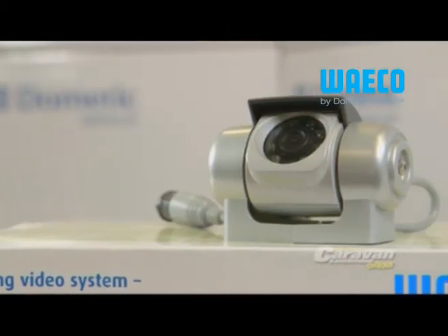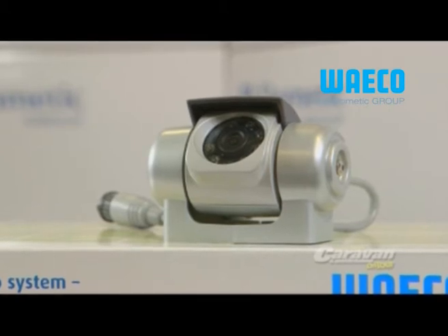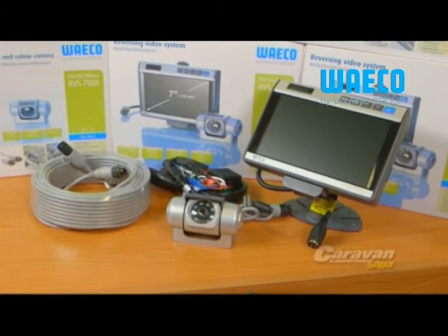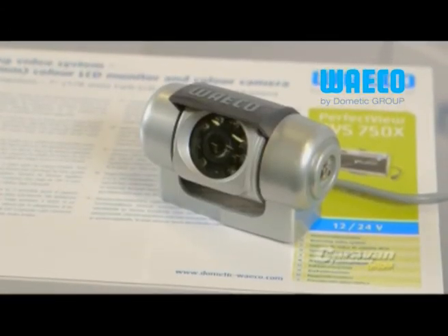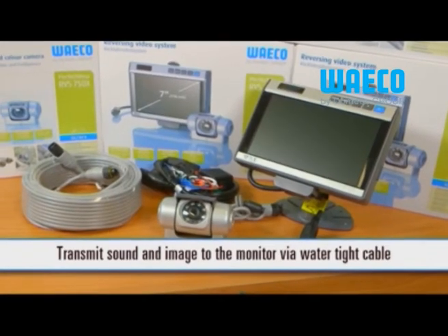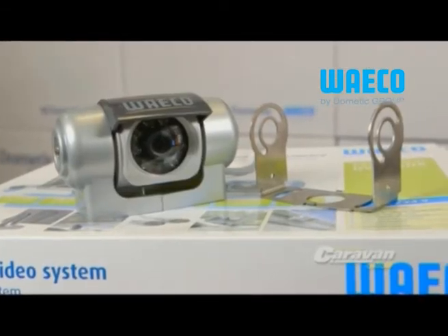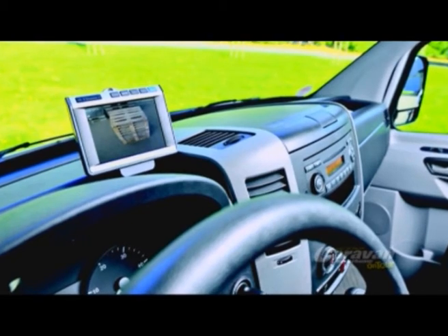The PerfectView Cam 50C colour camera with Sony CCD picture sensor is the other major component to the monitor and camera system from Waco, and offers a sturdy die-cast housing with a sun protection shield. An integrated waterproof microphone comes as standard, so sound can be transmitted to your monitor along with picture, and it's encased in an aluminium housing for maximum strength. A wide viewing angle of 120 degrees ensures you'll see everything you need to when reversing.